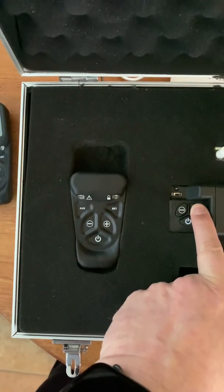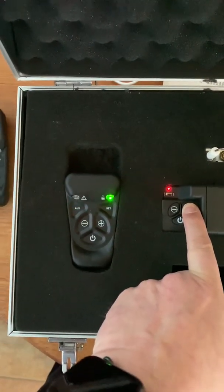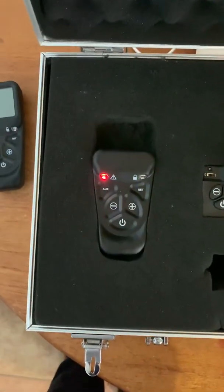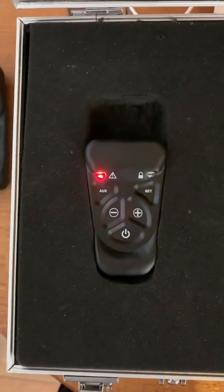Press and hold the plus button to make a paging request, and then after about five seconds or so the red light comes on, and the paging will make a noise on the handset.